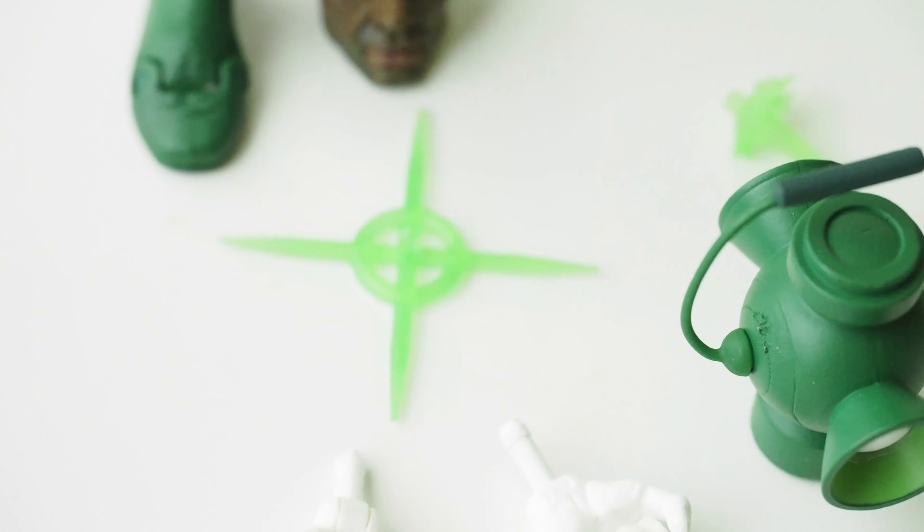As for the Predator, this is the yellow lantern Predator. It's got yellow armor which fits in with the black nicely — I like that quite a lot. He comes with an unmasked head, a couple of constructs, a staff, a sword, a shuriken, and two extra hands.